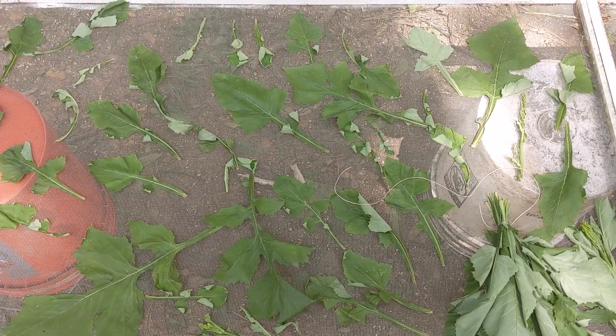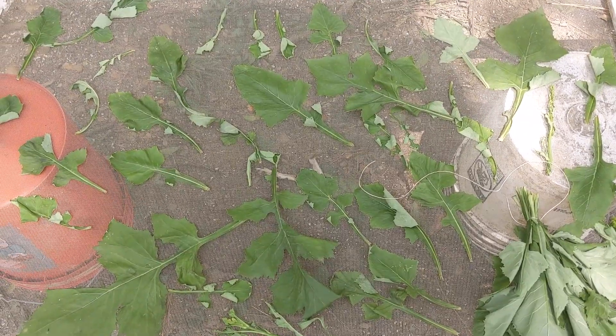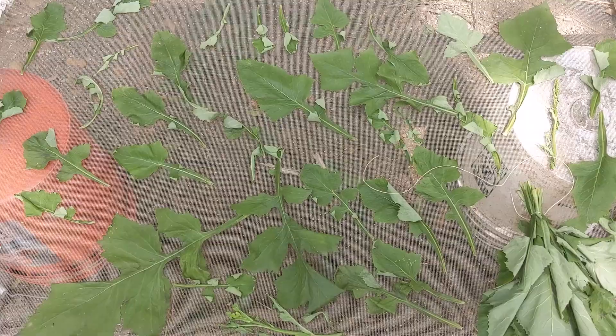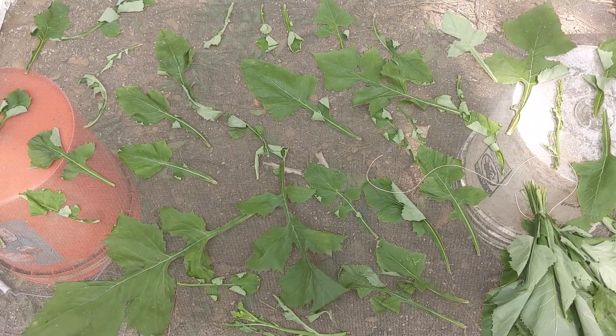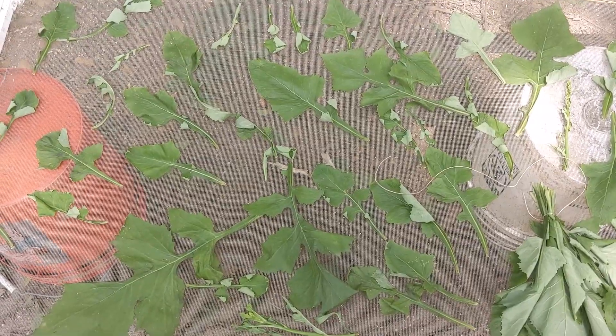I had to wash the plants this morning because it rained after they fell down and they got dirty. I don't always wash the leaves that I harvest, but in this case I had no choice. I'm not too worried about a little bit of insect damage on these because they're going to be going into very high-proof alcohol.